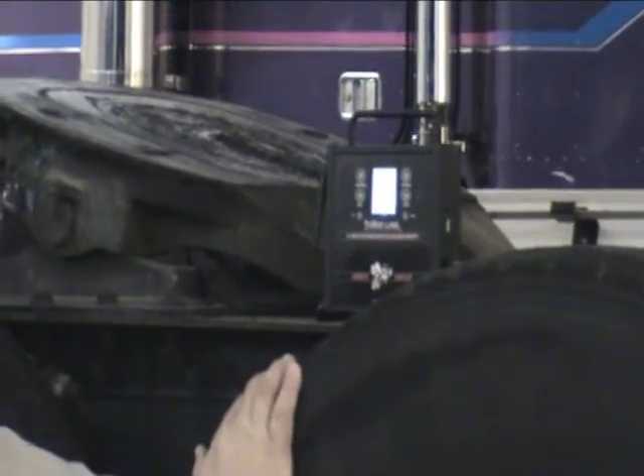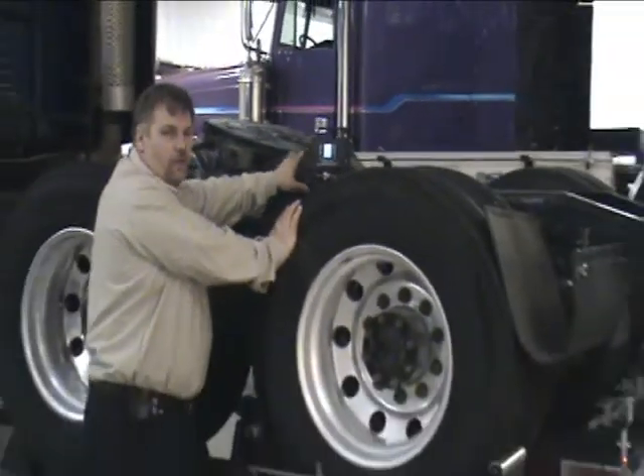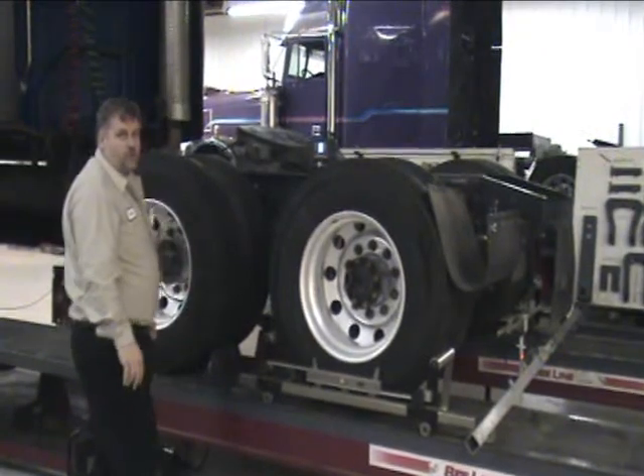Another use of the remote display is when adjusting the rear axles — you'll have a live reading to make your adjustments. This will come especially in handy when you're dealing with a 53-foot trailer.